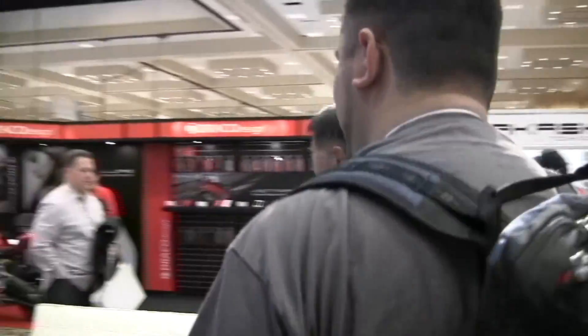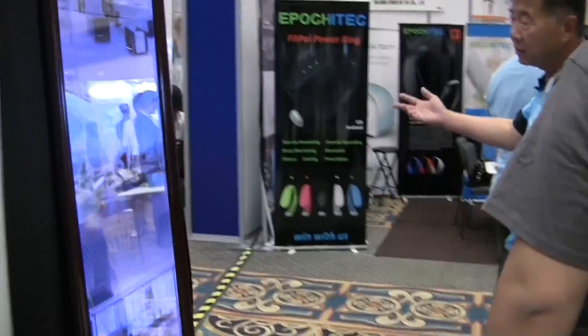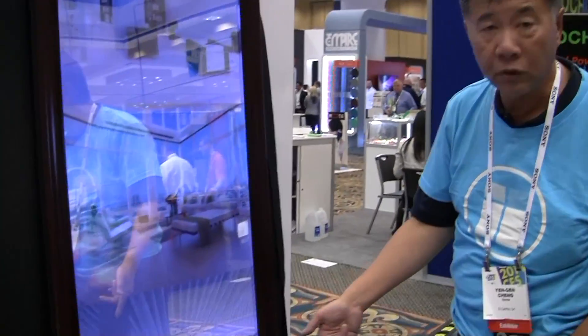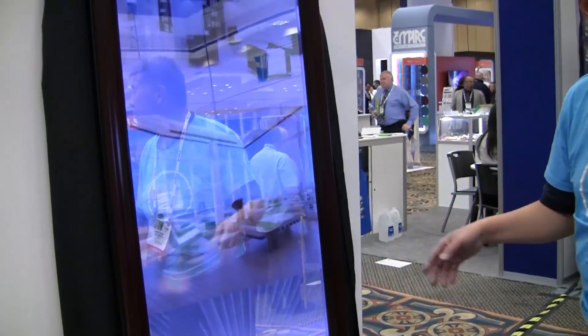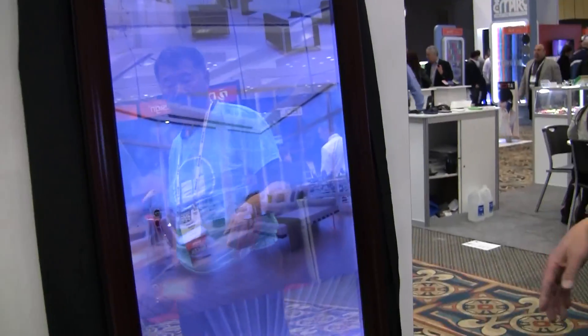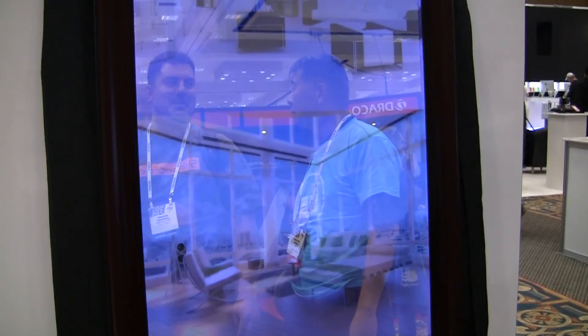Wow, you gotta see the mirror one. You don't need to put anything behind it. Right now we have a motion sensor — you can just shake it. Whoa! That is very cool, it becomes a mirror. You could do some really cool funhouse tricks to people with that.